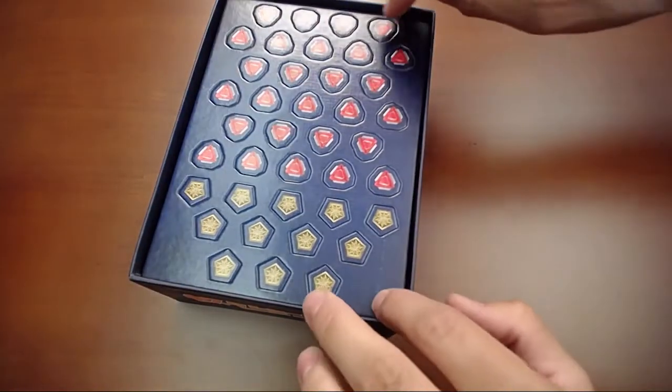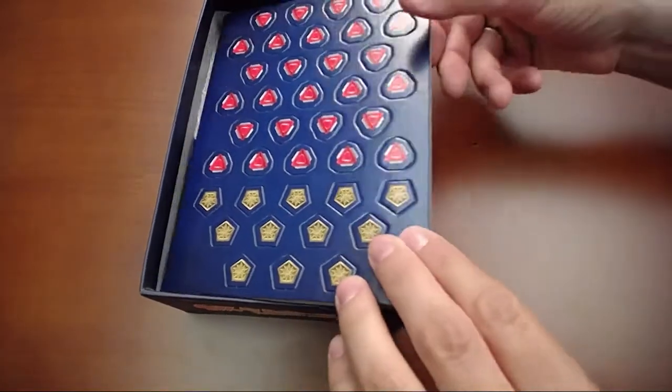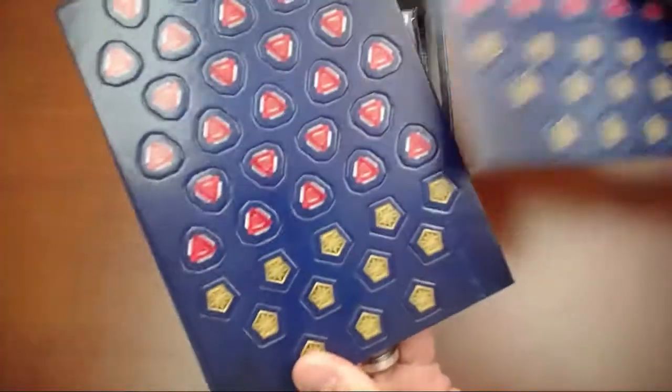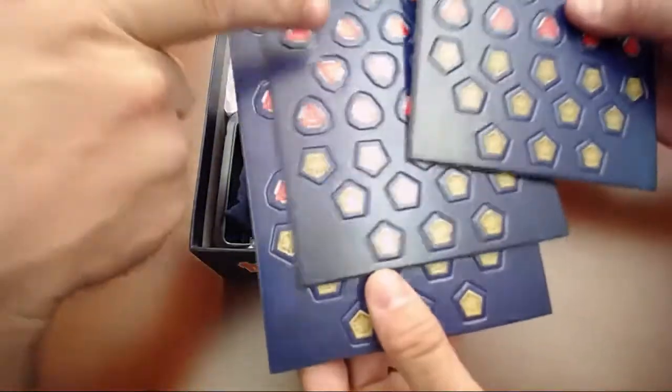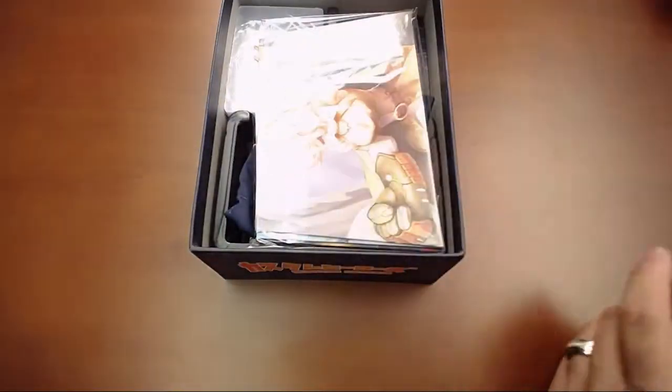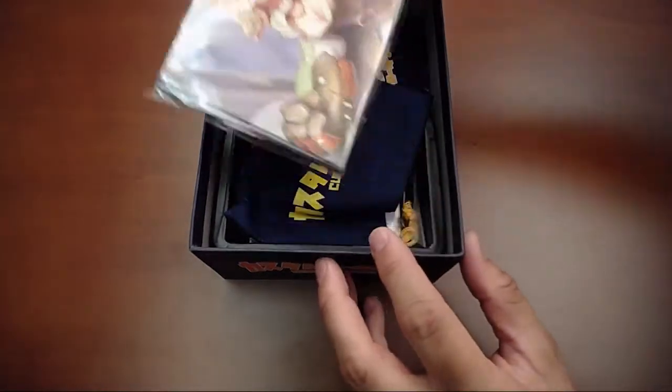These are going to be power tokens and victory point tokens. Our red ones are victory point tokens and these are power tokens — these are the same on every sheet. So we just need a lot of tokens. Wonderful.